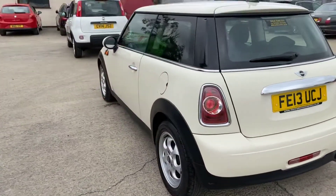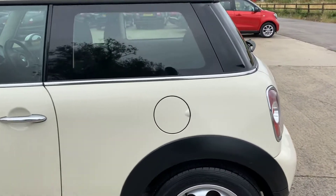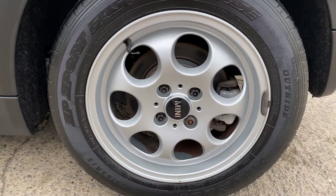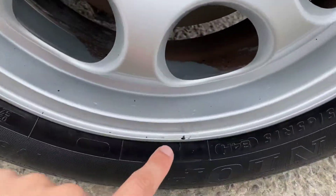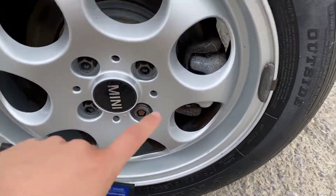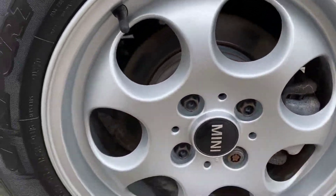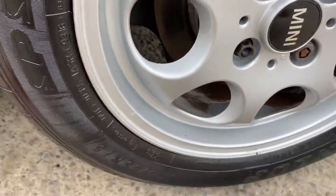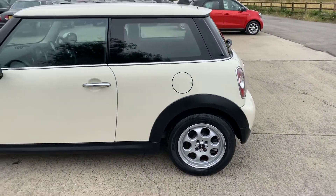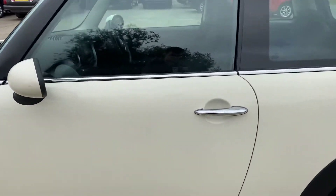Coming around the back left hand side — that's all good. The back left alloy and tyre: overall this one's pretty good, just a little chip down here, and just a little scratch and scuff just up there. On the back left tyre we've got nearly four mil of tread, so a little bit on the lower side but still probably good for a few thousand miles.